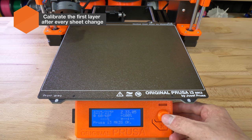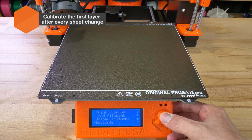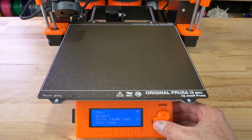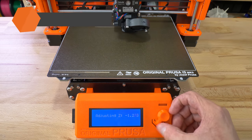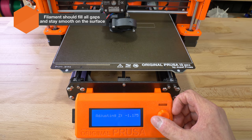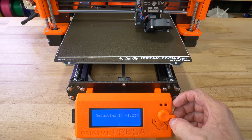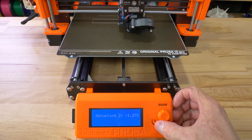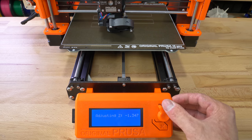The powder coated sheet has a different thickness compared to the smooth one, so every time you switch to a different sheet it's necessary to do a first layer calibration. A well calibrated first layer can be recognized pretty easily — the plastic will fill all the gaps in the texture but will remain smooth and flat on the top side. The correct Z value for this printer ended up being minus 1.3, but your value will probably be different.